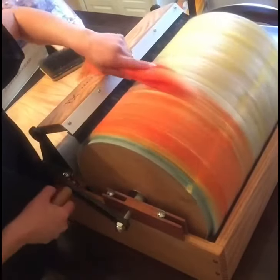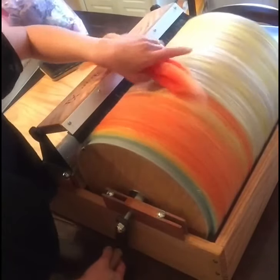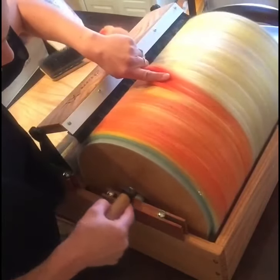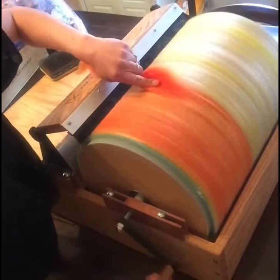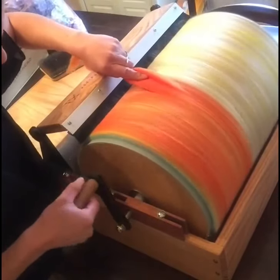I think this will come out really nice as we're opening all those colors together. We're going to call it Garden Party — that's the colorway name I think we're going to go with. Because that's what the picture reminds me of, a garden party. So we're going to call this Garden Party.